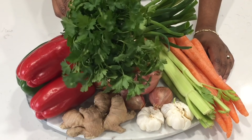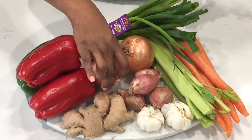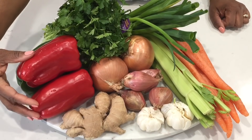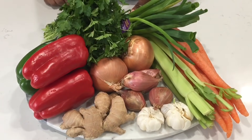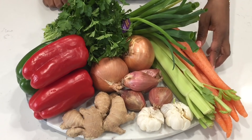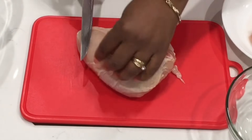Let's get started with the ingredients. I'll be using some parsley, scallions, onions, shallots, garlic, ginger, red bell peppers, one green bell pepper, celery, and carrots. I'll also be using two chicken breasts, and I'm going to skin and debone them.